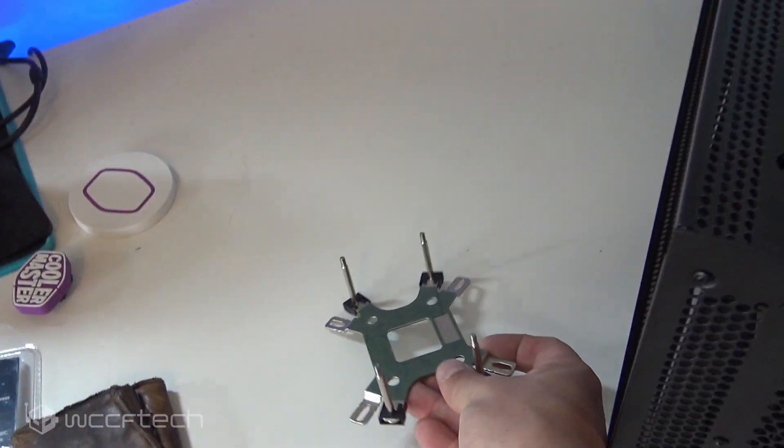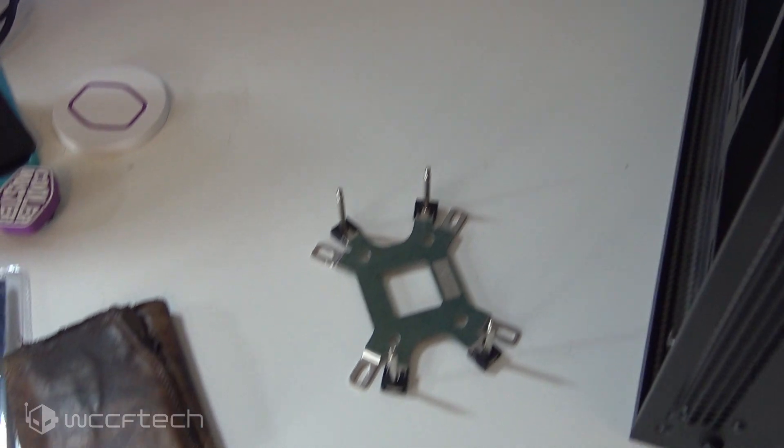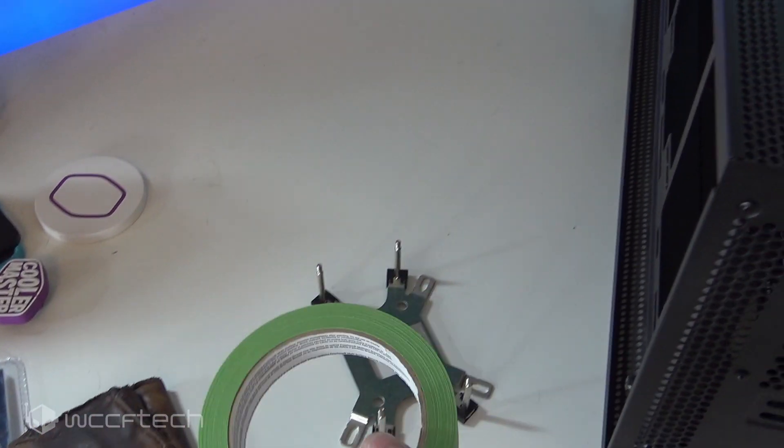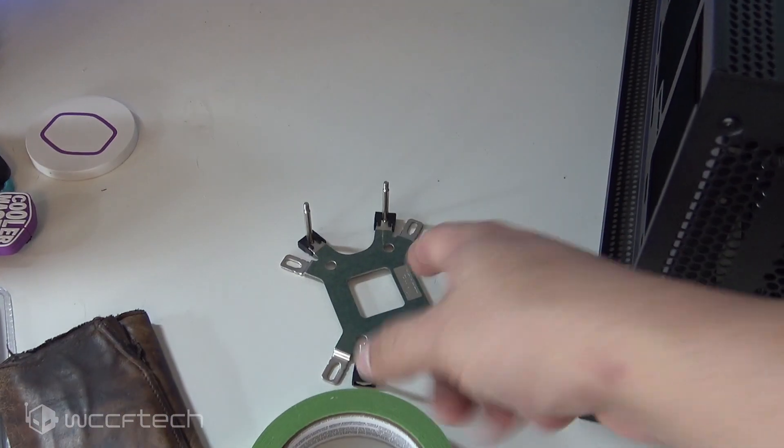One of the most simple ways to do this when you don't have extra people around, especially if you're using something like these thermal pads and they tend to move around, is tape. Just take some tape and apply it to the back.